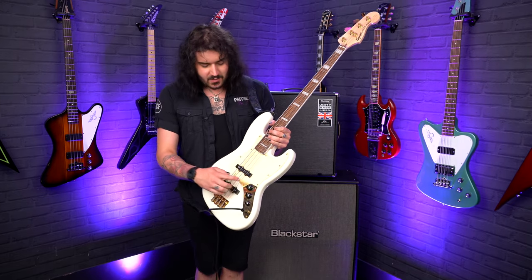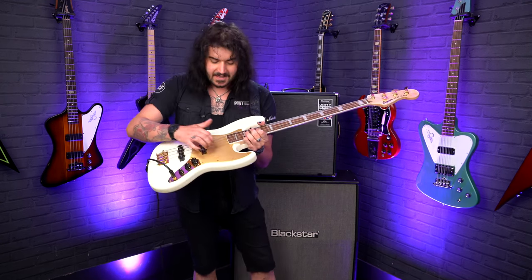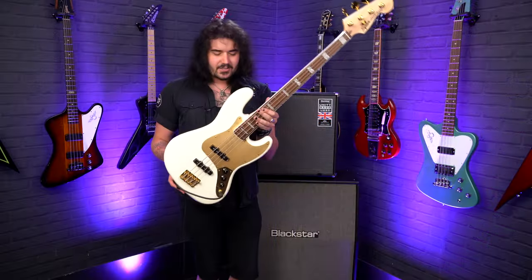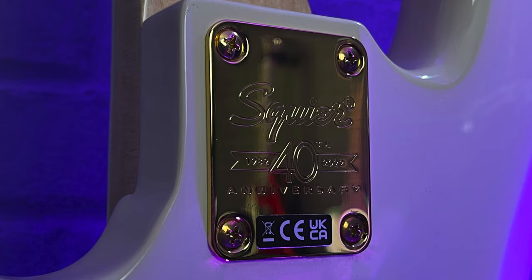Two jazz pickups, as you'd expect — one volume for each of them and a master tone control. But my favourite thing is the gold anodised pickguard. This is actually a metal aluminium pickguard which has been coloured or plated gold, and it's just awesome. On the back, on the neck plate, you get a little 40th anniversary commemorative plaque.